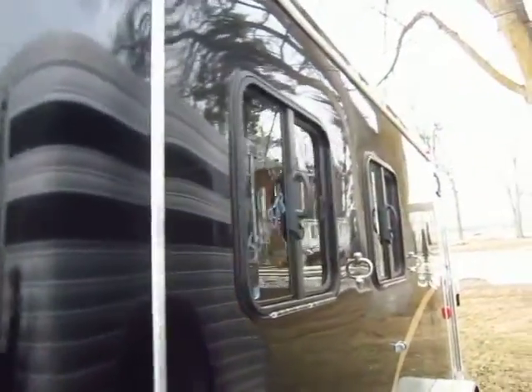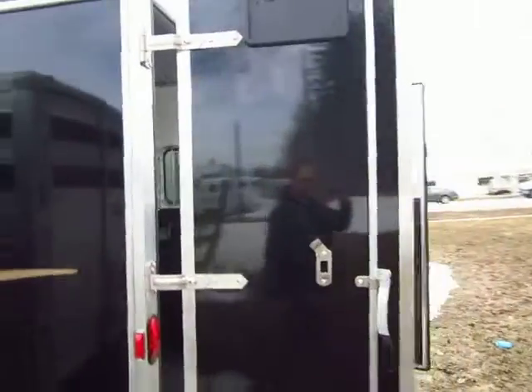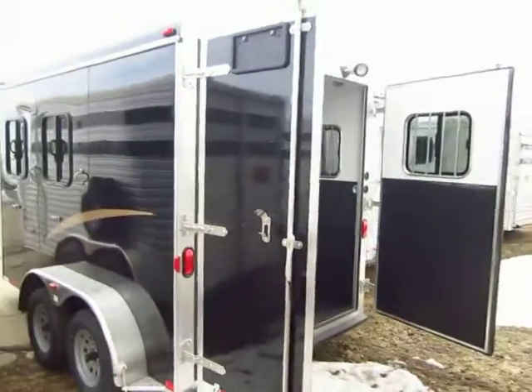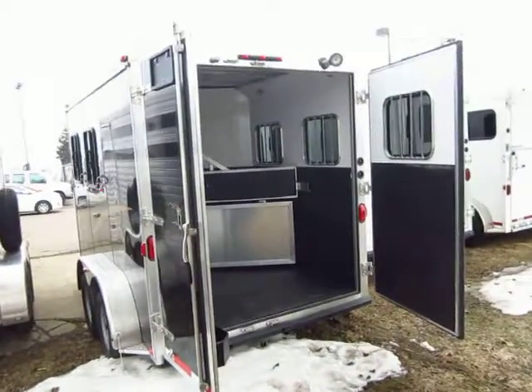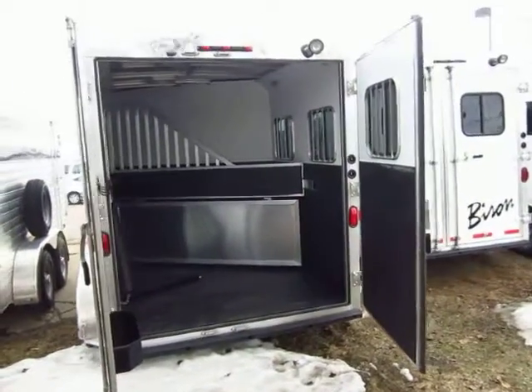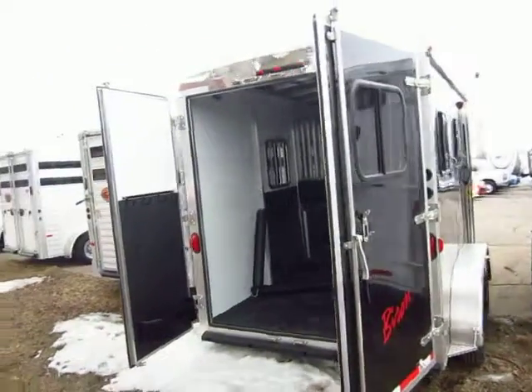The manufacturers out west — I carry Sundowner, Lakota — I also have Atom horse trailers. They're all fantastic and they all do different things very well. But what I love about the Bison is it's built very close to my front door, so you're not paying for all that shipping cost. You don't have to pay to get the material shipped out to Oklahoma, built, and shipped back.